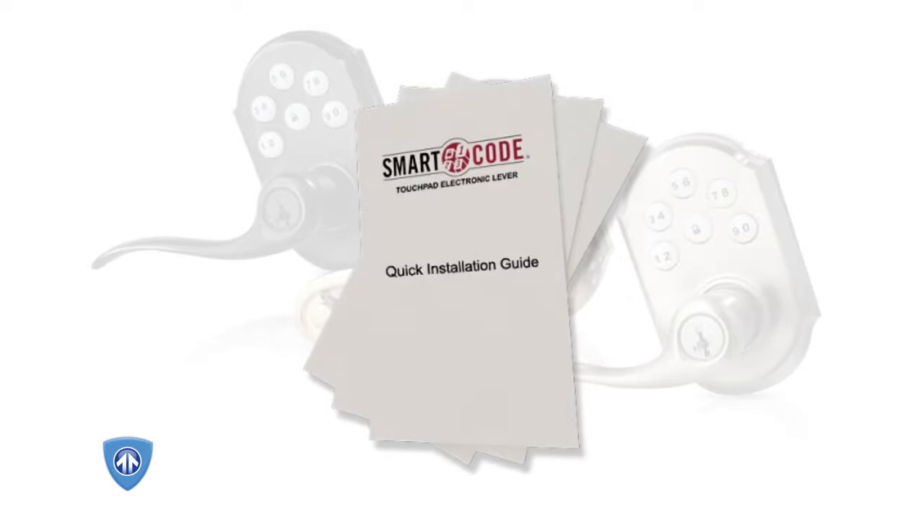Printed information sheets inside the box include: how to bore a hole in an unprepped door, the SmartCode lever quick installation guide, and the smart key re-key instructions.